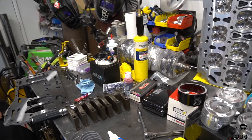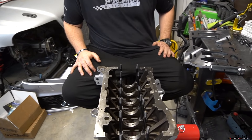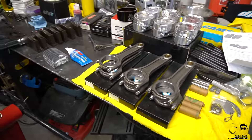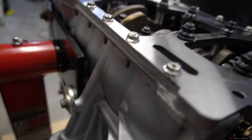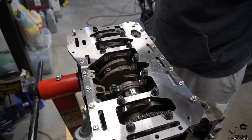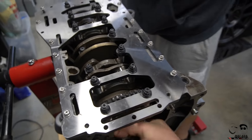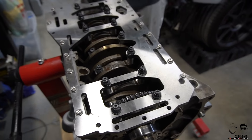We'll install the bearings on both the caps and the bottom end, install the crank, torque it down, install the girdle, then drop in and assemble the pistons to finish up the short block. The mains are torqued, installed - the steel girdle from Turbo Impressions is installed with a little seal on the inside where it meets the oil pan and bottom of the block. It's looking good and it spins freely - really nice and smooth by hand. And it's using a 12-valve crank, as Stav reminded me.